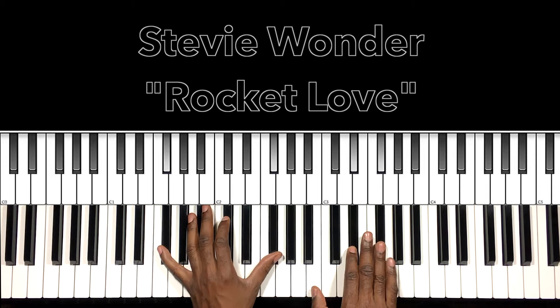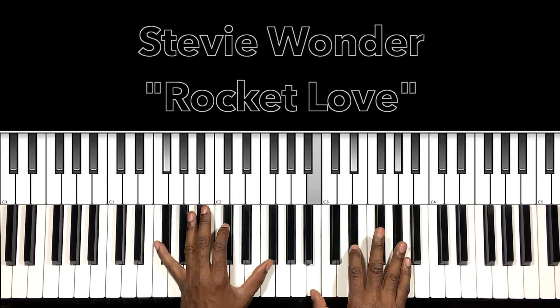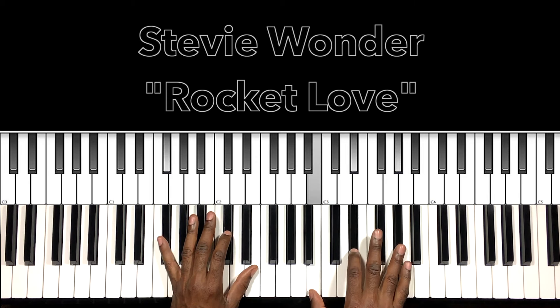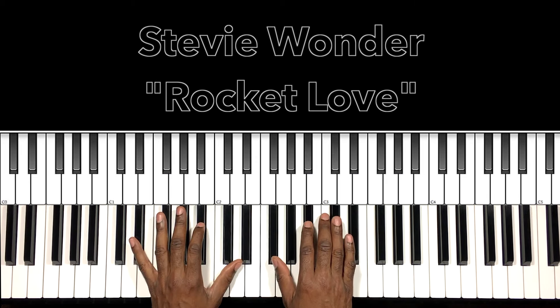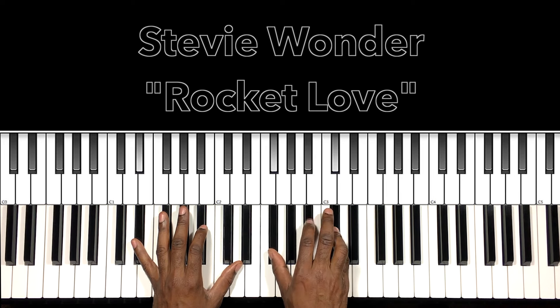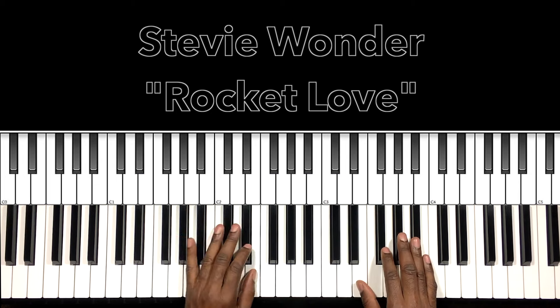So: bop, bop, bop — that first chord. And then this would be our E-flat minor 7, with E-flat in the bass, F-sharp in the right hand, B-flat, D-flat. And then we'll do that again. Now when we're going to the hook, we just stay there — we don't go to the E-flat.